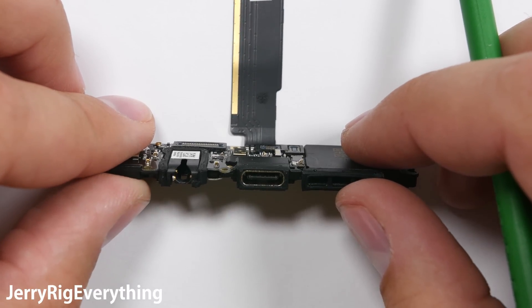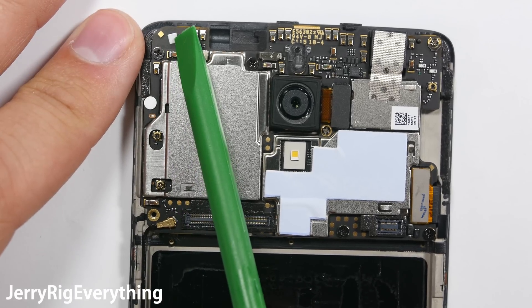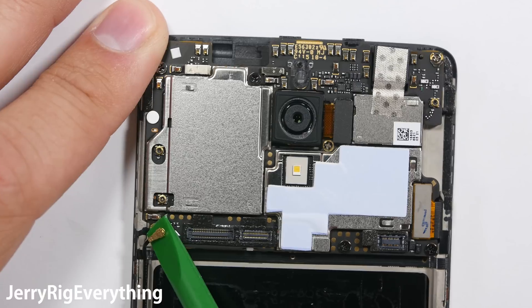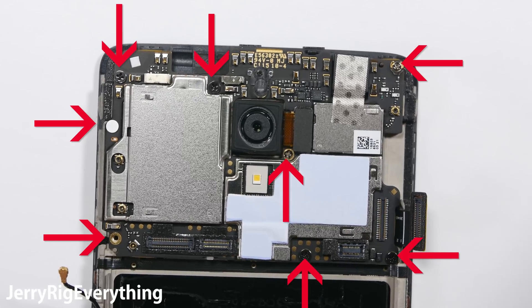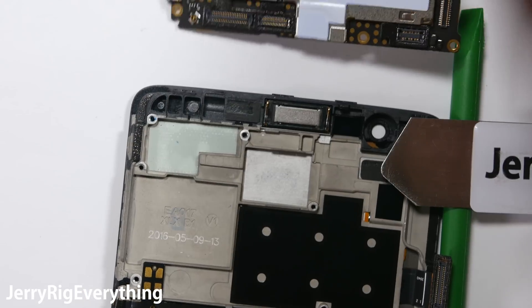I'll try to find replacement parts for these and link them down in the video description. Here is the tamper evidence screw on the top motherboard and the water damage indicator. We're going to remove the wire cable first from the side — be careful with that connection. Then there's the screen ribbon cable from the side as well. 8 screws hold it down, and these screws are all different sizes, so make sure to keep them organized. It is very important you put them back in the same hole they came from.